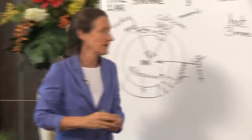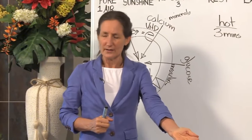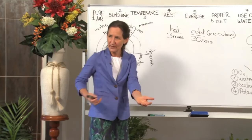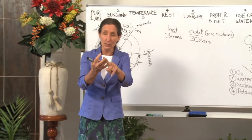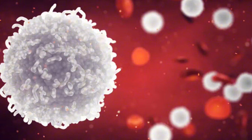What's happening here is that when the foot is put into hot water — we're warm-blooded creatures — the blood immediately rushes to the area. Fresh blood comes in bringing more oxygen, more nutrients, more water, more white blood cells, and as it pushes the old blood out it's throwing off the waste.